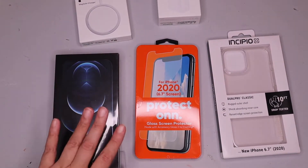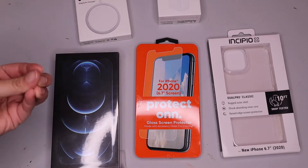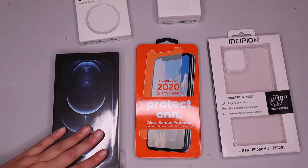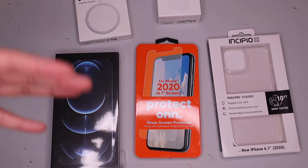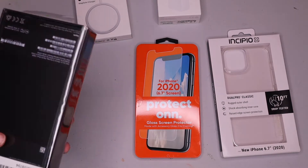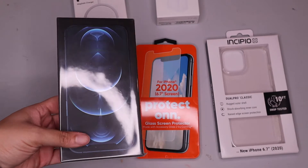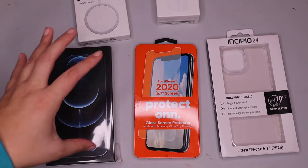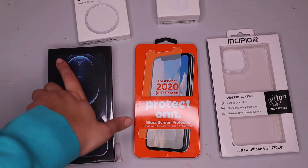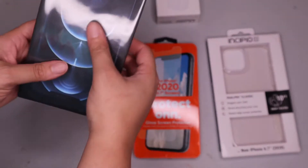This video is going to be my initial impressions with this phone, and then I will follow up with a later video once I've been able to use it and see its functionality. Just a note: I am going from an iPhone 8 Plus directly to the iPhone 12 Pro Max — it's kind of a big jump, but I'm excited, so let's just get into it.